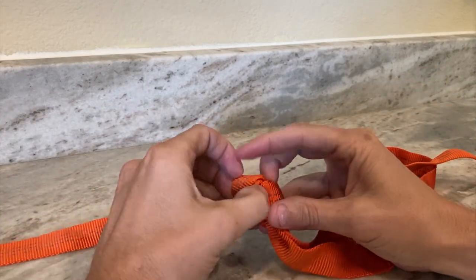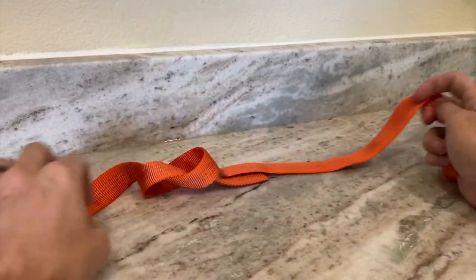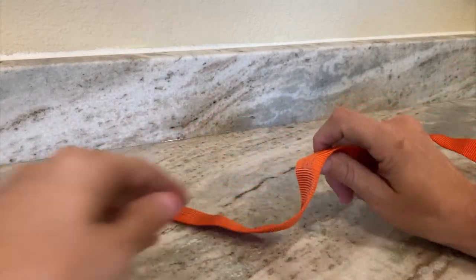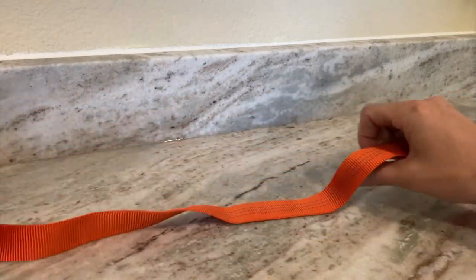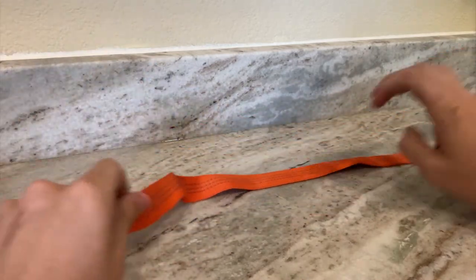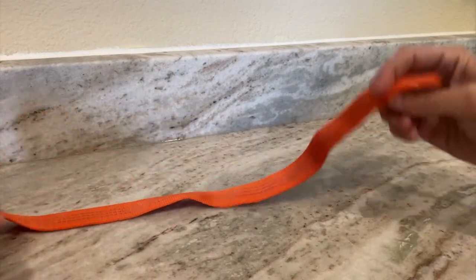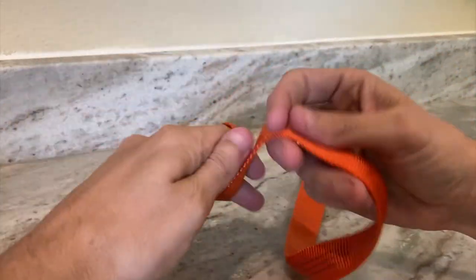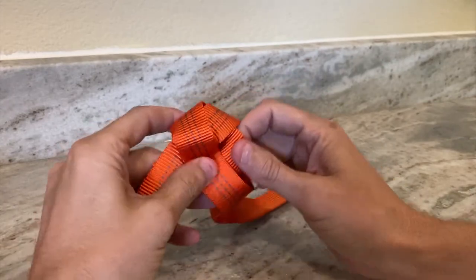But for the aider you actually want two loops. So what I'm going to do is show you how I would tie that. Let me get rid of the shorter length. For the purposes of this I'm going to make just one real long tag end, because that's what you're going to do when you make that aider. So here's the tag — tie your overhand knot kind of in the middle of the tubular webbing.